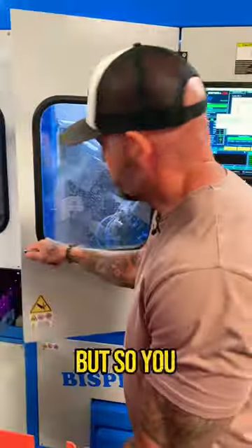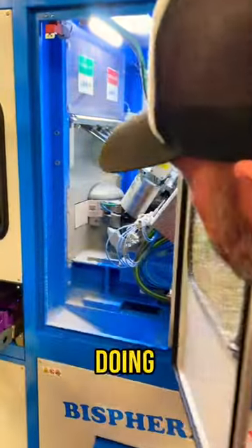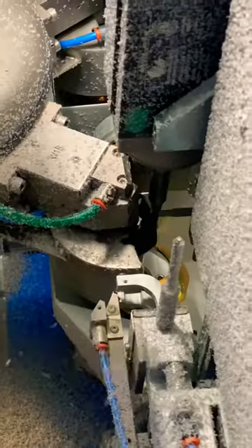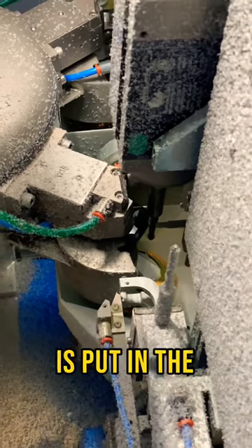I don't normally open this door so you can get a better look at what the machine is doing. The lenses come in there, they're clamped in place. It'll come out and trace the outside edge of the lens to make sure that the bevel is put in the exact right place.